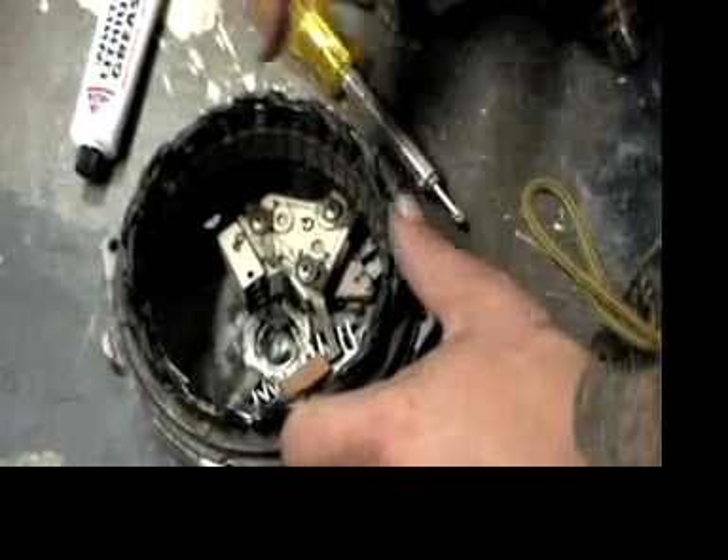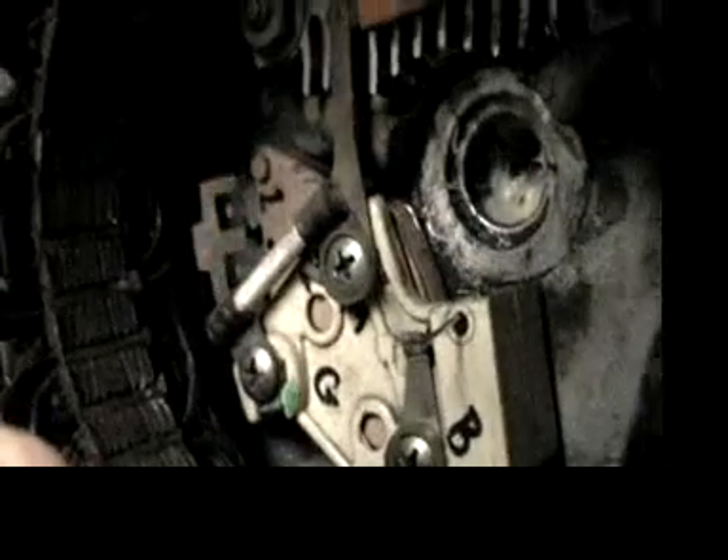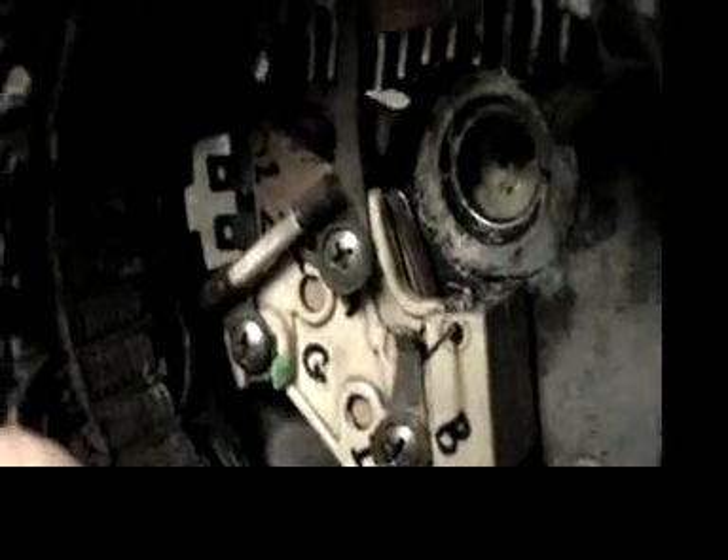Now we have to push the brushes in. We took paper clips — one paper clip to hold the spring in. So we put the springs and the brushes in there and held them with the paper clip. Now I'm assembling the two halves. Now I'm going to put the four bolts in.